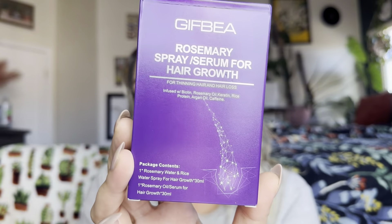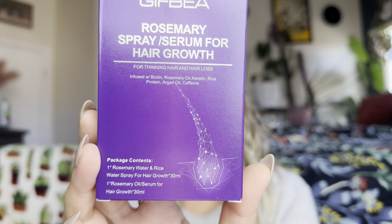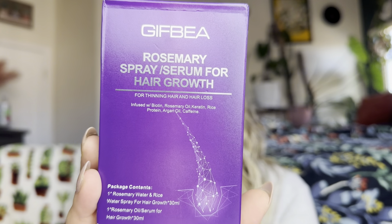Hey everyone, welcome back to my channel. If you're new, welcome. My name is Arlene. Today I'm going to be reviewing this product right here. Let's go ahead and get right into this.